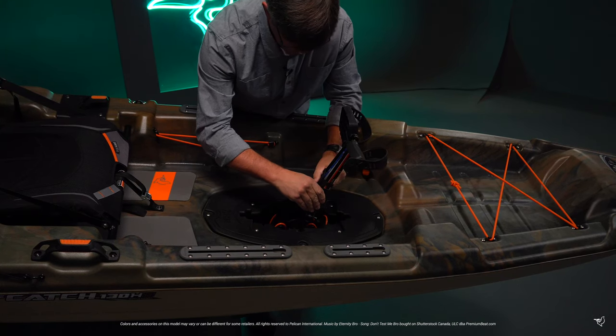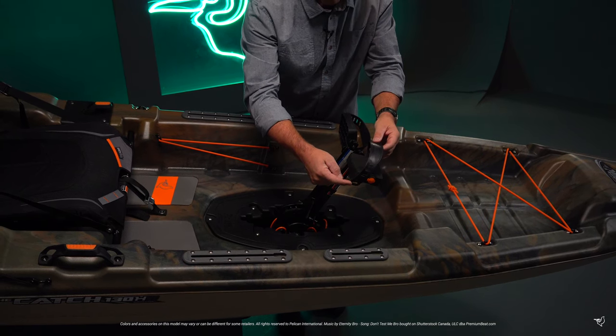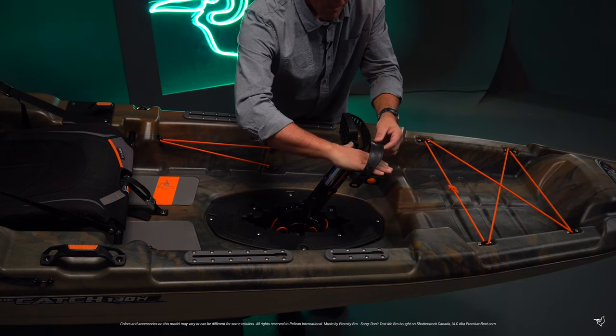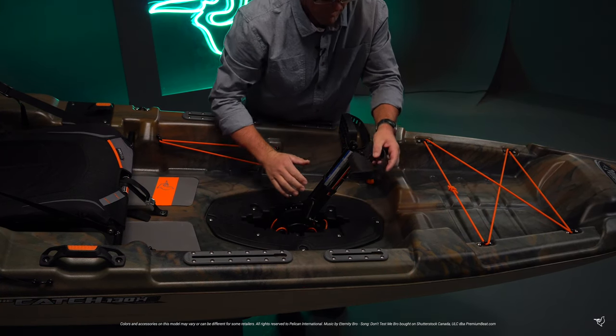You can easily adjust the position of the pedals to what you find most comfortable. Adjustable foot straps ensure a comfortable fit, and our dual-sided pedals provide a smooth side, ideal when barefoot or when using the straps to hold your feet in position.